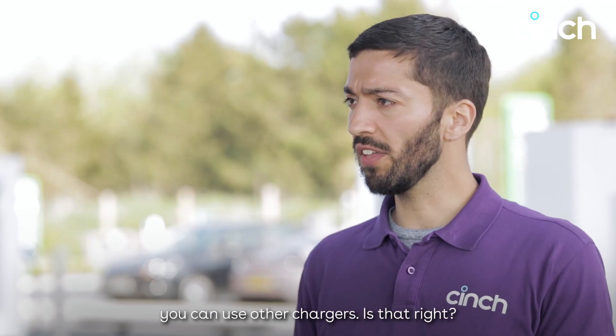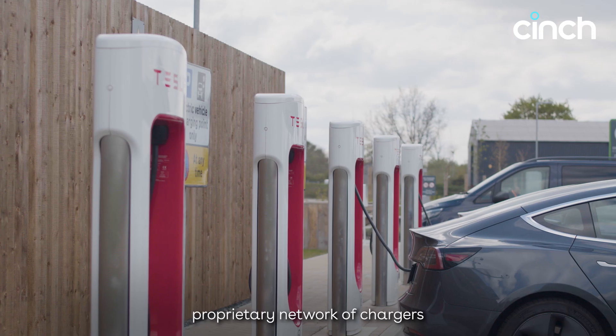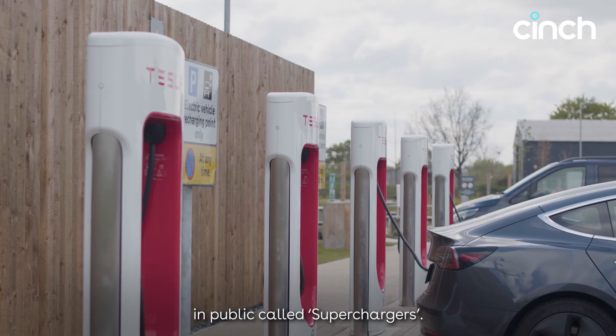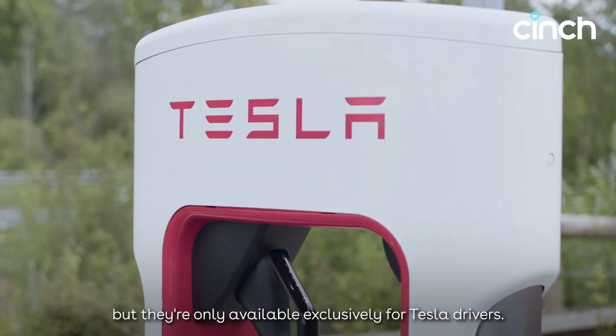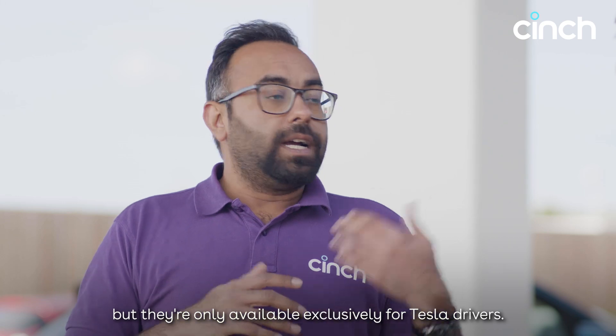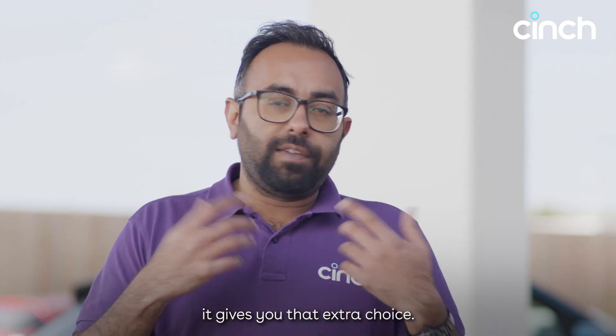If you're thinking of buying a Tesla, can you use other chargers? Tesla has their own proprietary network of public chargers called Superchargers. They're also DC, going up to about 250 kilowatts, but they're only available exclusively for Tesla drivers. That doesn't mean Tesla drivers can't use other public chargers as well — if you've got a Tesla, it gives you that extra choice.